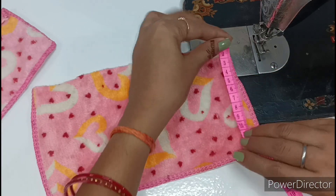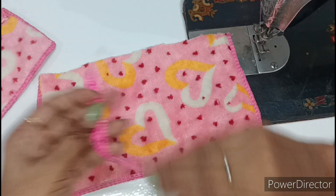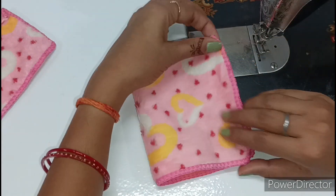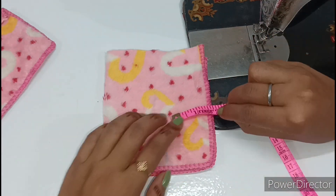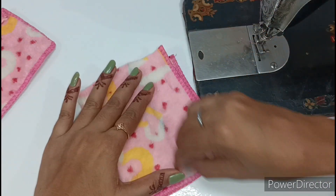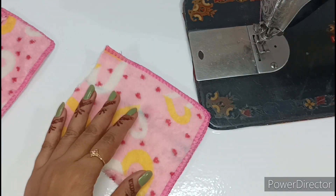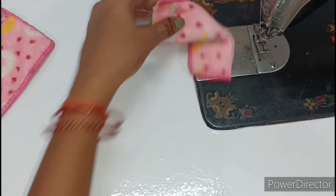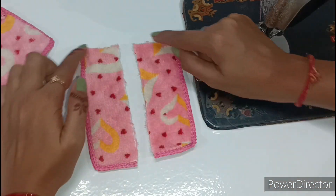We have folded it on the back. Now we will put the pants to the side because we have to cut the choli. When we measure the total length it is 5 inches. So now we will fold it on the back, measure, and mark it at 1.5 inches. We will keep the cap and the two pieces we have cut will look like this.